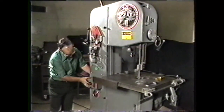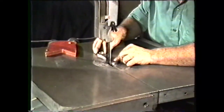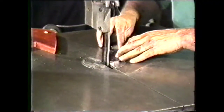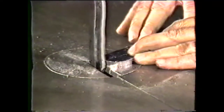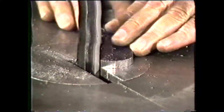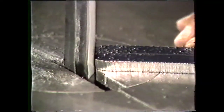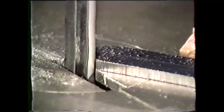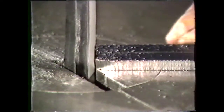File band should never be operated faster than the speed recommended in the job selector. Now, file the workpiece to the desired size and finish. Place the workpiece against the file band and apply a slight pressure while moving it back and forth across the face of the file band. Do not stop in any one place, as this will produce a notch in the workpiece. Watch the layout line and continue filing until the desired size and finish has been reached.